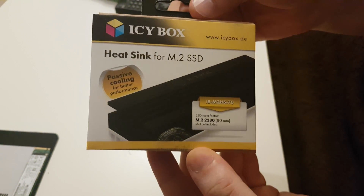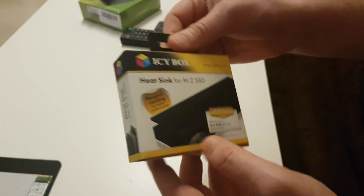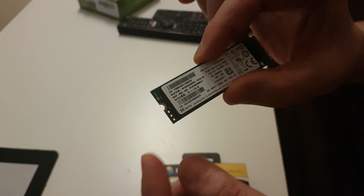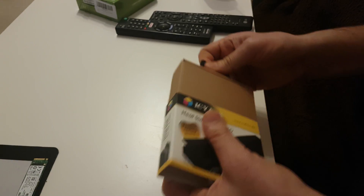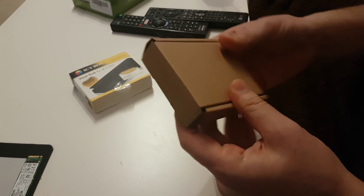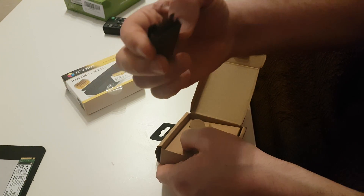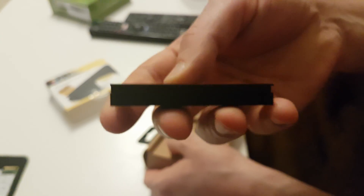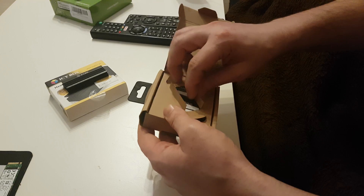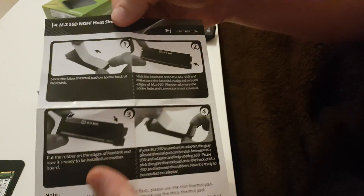Hello guys, I bought icebox cooling for M2 SSD and I'm gonna put it on my SSD M2. This is the guide on how to install it.